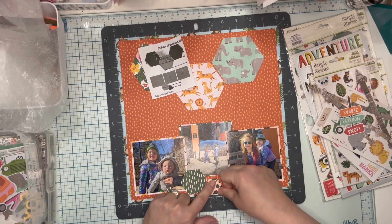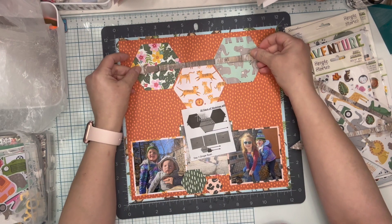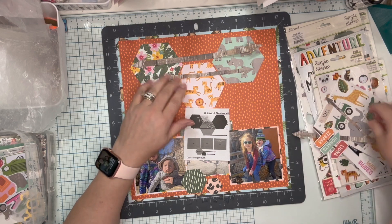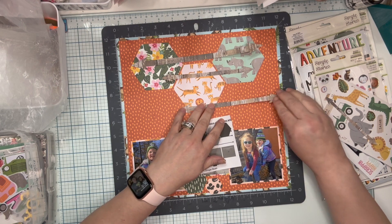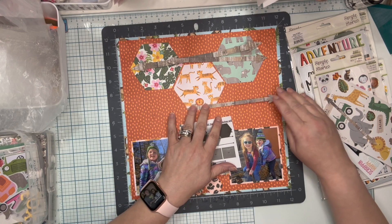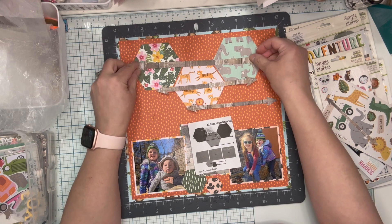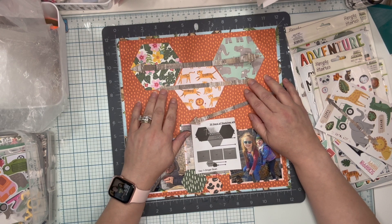So here's that dilemma with the arrows. I took the Cricut Joy arrows and put them down and I'm just not terribly impressed with them. I did cut five and I've lost one. This one would kind of go here, this one here, this one about here, and this one here. I just don't know if I love that.